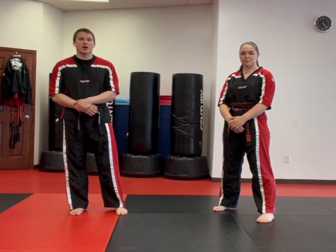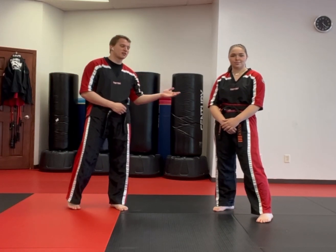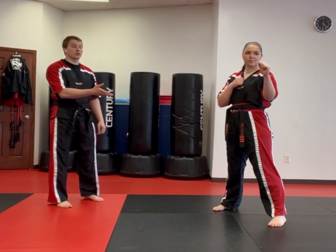Today we're going to be going over our front kick. Helping me out, we have Miss Otremba today. In our front kick, we're going to start in our karate stance or our guard stance.